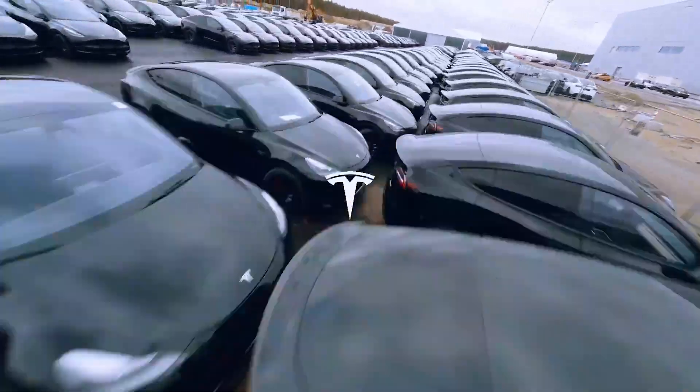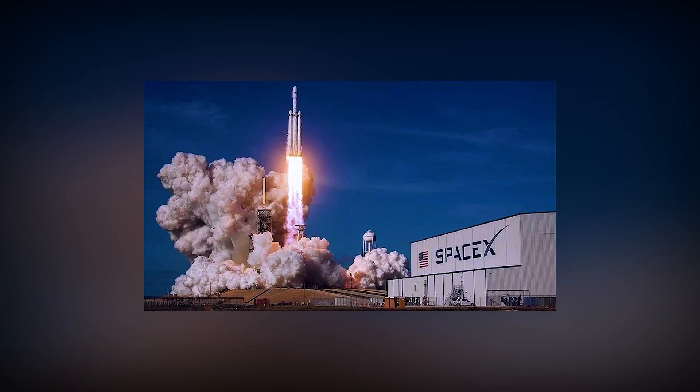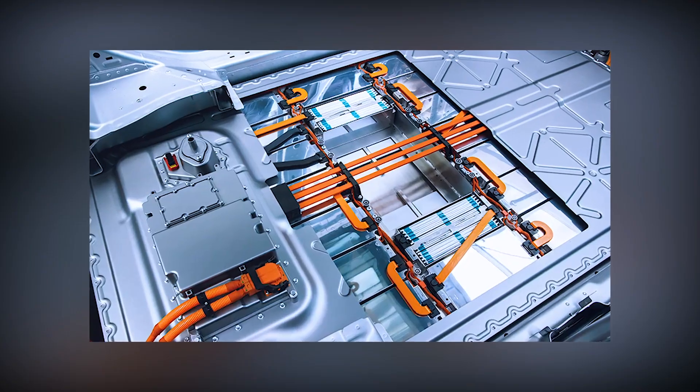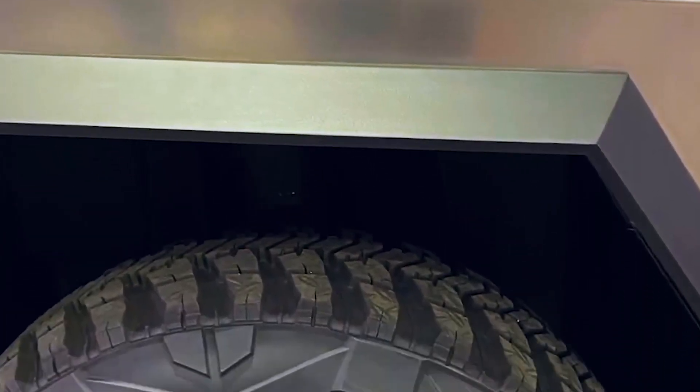Tesla also put together a lot of different technologies into one product. Musk's sister company, SpaceX, uses the same stainless steel alloy that is in the Cybertruck. The truck has lithium-ion batteries, hardware, and software for self-driving. It can also be equipped with a solar roof to increase its range.